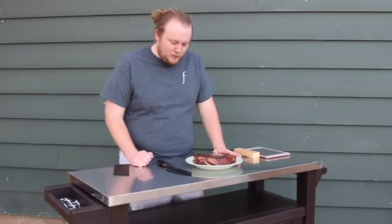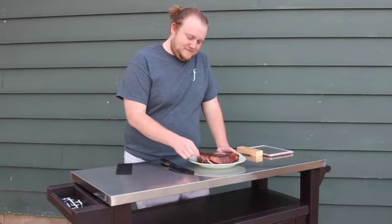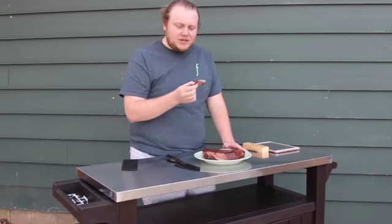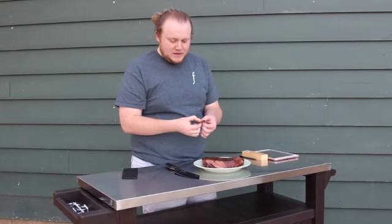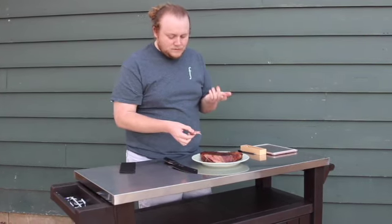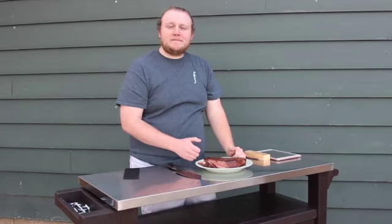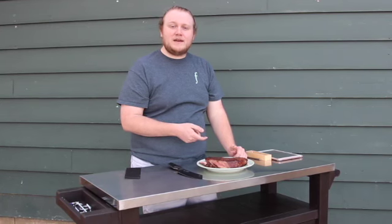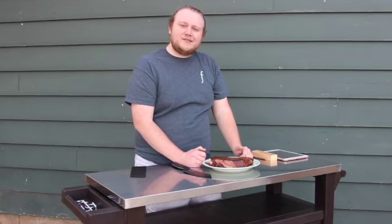That'll do it for a London broil on the Pit Boss KC Combo. Let's give it a taste — it's pretty good! You can definitely taste the vinegar from the marinade, which soaked in really nicely. It's as tender as this cut can be; it comes right apart and is nice and juicy. Make sure to like and subscribe, and comment below if you try this recipe or have suggestions for future episodes of Smoking with the Smiths.